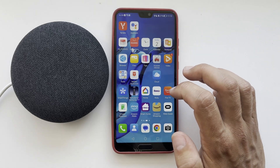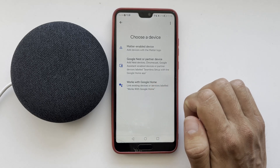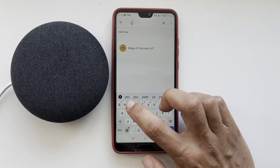After that, open the Google Home app. Go to Devices, then Add, then Works with Google, and find e-light.